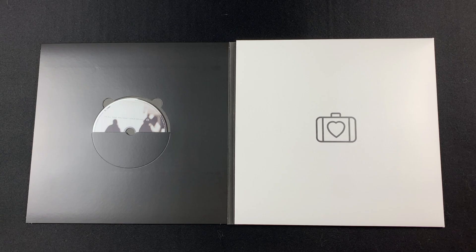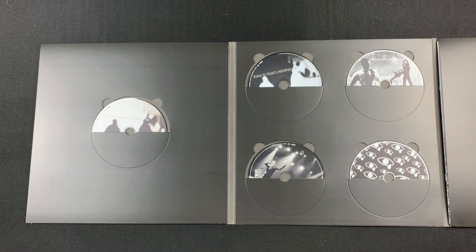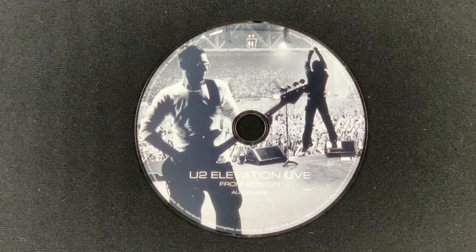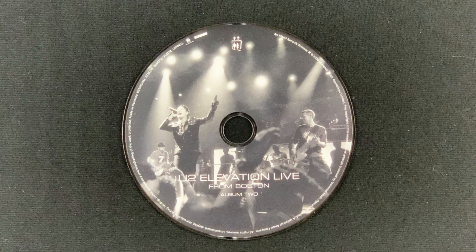Here's a look inside the three-panel foldout. This is disc 1, the original album. Disc 2, B-Sides, Outtakes, and Alternatives. Disc 3, the remixes. Disc 4 is Elevation, Live from Boston, Album 1. And disc 5 is Live from Boston, Album 2.